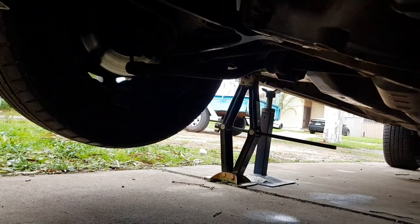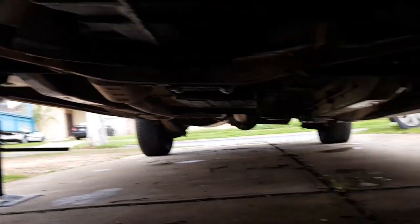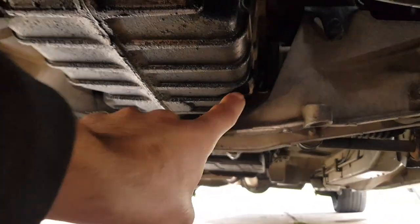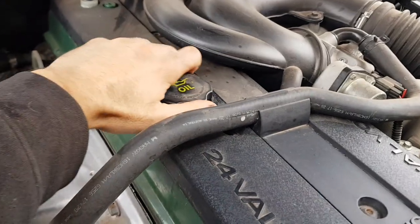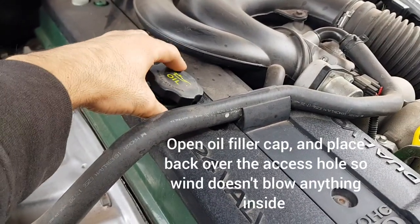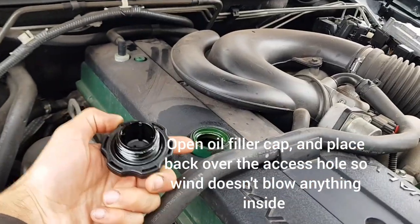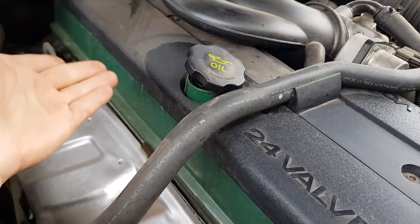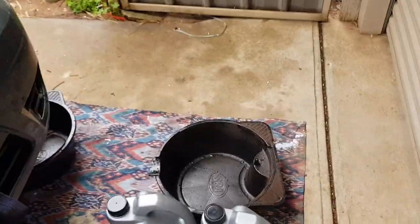I used to always drive onto a car ramp so the car was level and I could get under easily, but I find with one side jacked up there's still plenty of access. So what we need to start off doing is open the oil filler cap — I find that helps the oil drain out the other end easier. I never take it off and put it aside because I'm worried that gunk, leaves, or whatever might get in there, so I just leave it ajar so nothing can get in but there's still a bit of airflow.